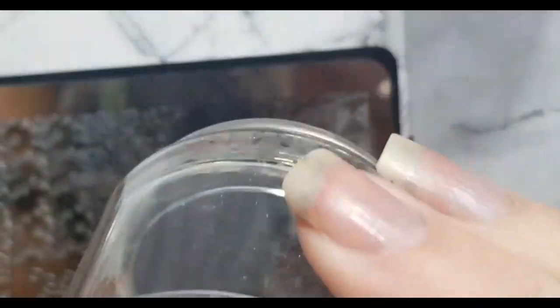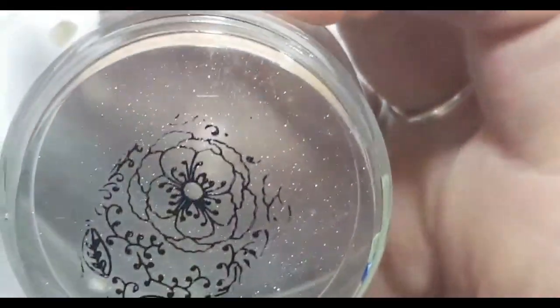Then I use the Creative Stampin' Shop's plate 99 and use the poppy image. I remove any of the excess image I don't want to use and stamp the poppy design onto the nail.